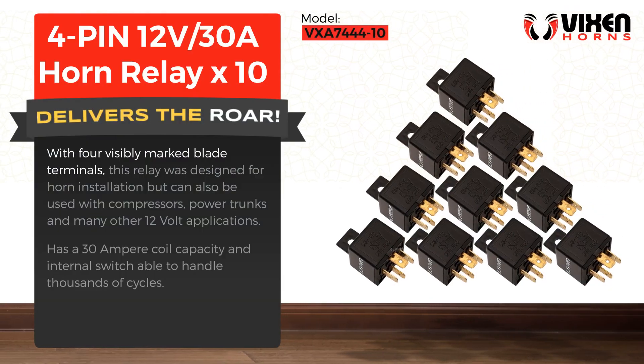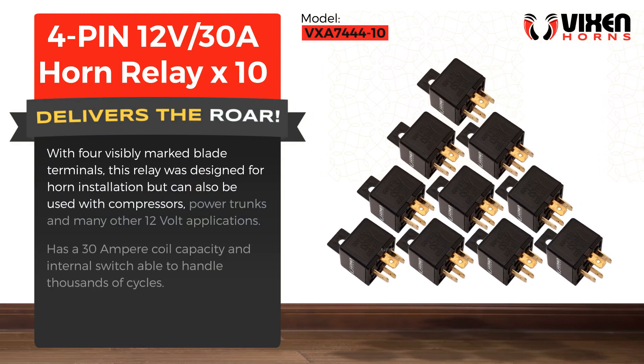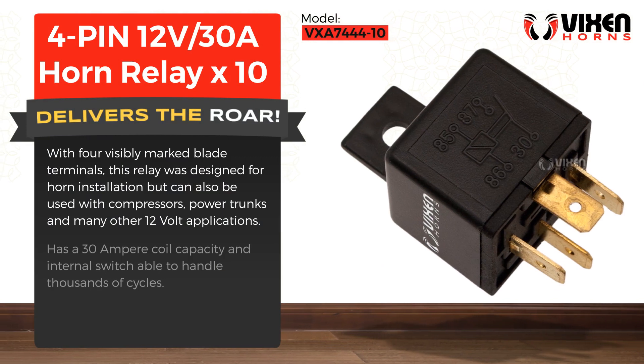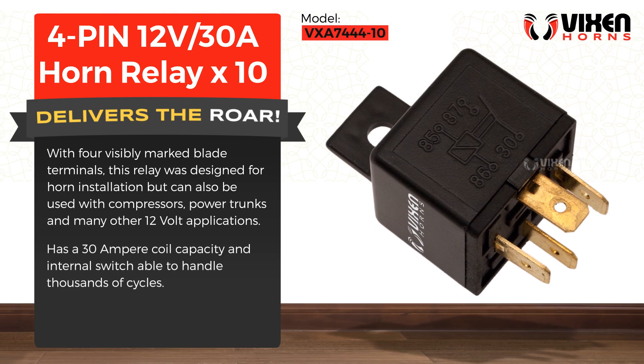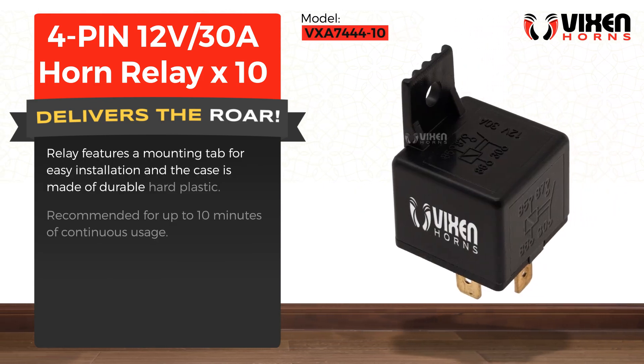With four visibly marked blade terminals, this relay was designed for horn installation but can also be used with compressors, power trunks, and many other 12-volt applications. It has a 30-amp coil capacity and an internal switch able to handle thousands of cycles. The relay features a mounting tab for easy installation, and the case is made of durable hard plastic.